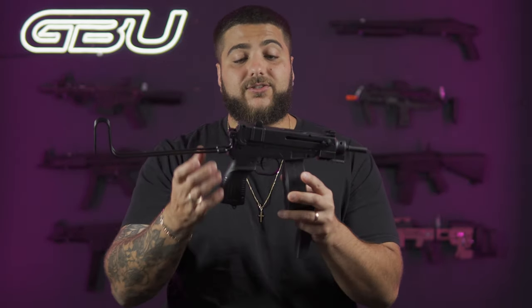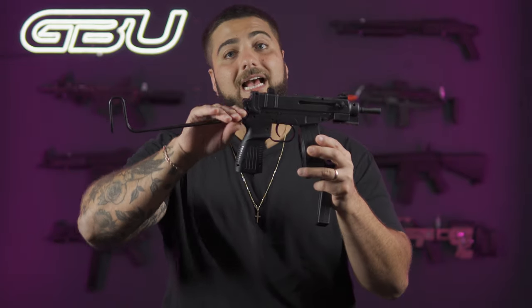Overall the CZ Scorpion is a great, super solid constructed gel blaster. Full nylon — harder nylon, not your cheap ABS plastic style nylon. This is a very solid nylon. It has a metal foldable stock, an aluminium inner barrel for nice accuracy and higher FPS, comes with two mags, and has a fire rate of 15 gels per second.